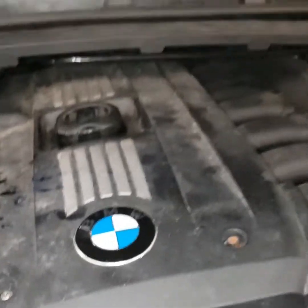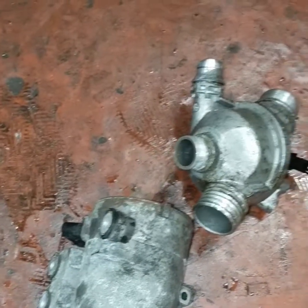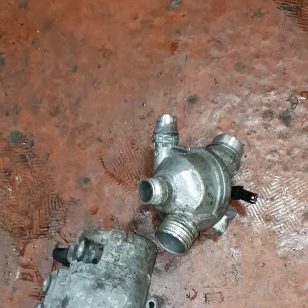So I went ahead and replaced the water pump and the thermostat, because they were bolted together and I thought why not. So I've done them both.